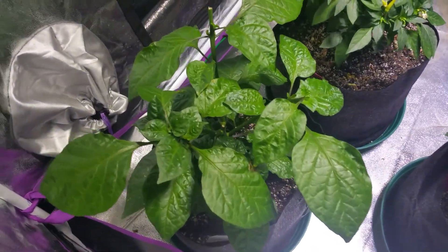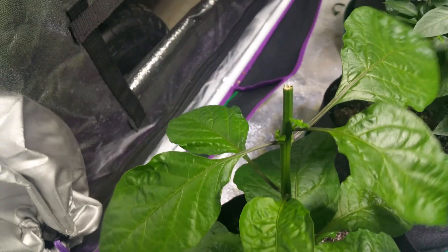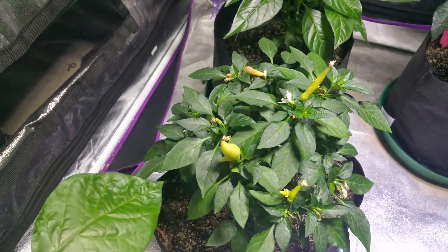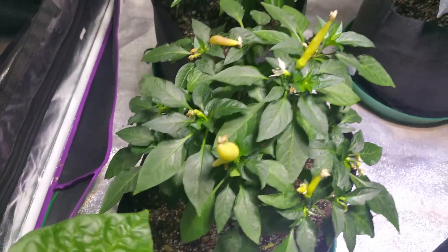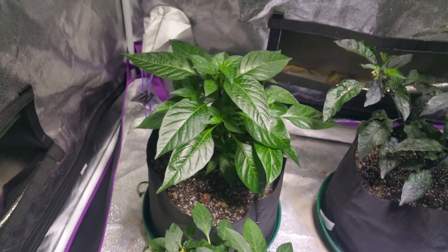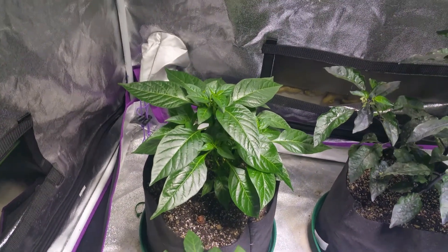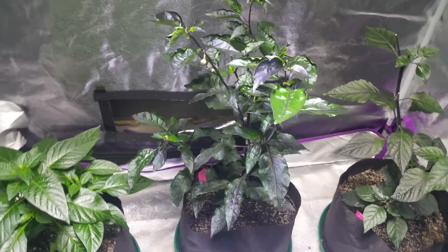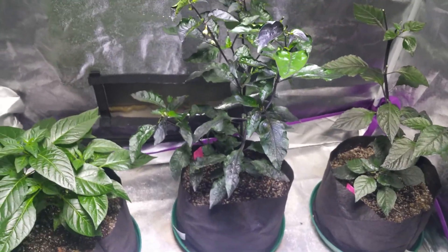Now we have the White Ghost doing well, still putting out some new leaves. My King Star White Tie is putting off some peppers already. And the Hawaiian right there — seeds I got from Kyle. And this is my Mojo Scoundrel right here, starting to flower pretty well.